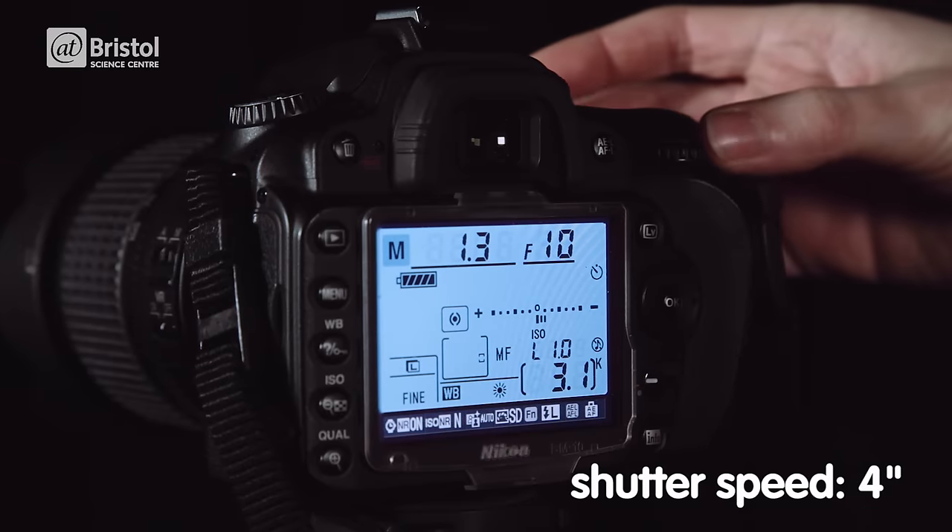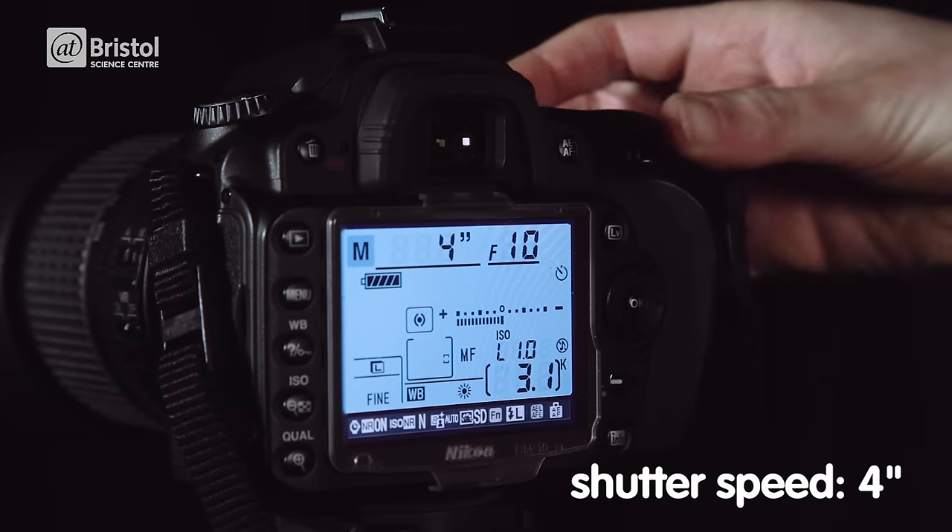Finally, the shutter speed controls how many seconds the shutter is open for. Let's start with about 4 seconds.